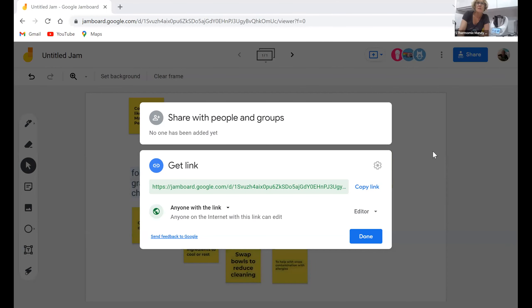Now I want to see if anyone's put anything on the board I set up. Oh yes, they have! 'The benefits of the second bowl and blade set.' Forgot to grate the cheese - cook faster like MasterChef! Pearl forgot to prep before starting the recipe. Another great thing - you suddenly realise you had something else to do. Second bowl helps with cross-contamination with allergies. Swap bowls, reduce cleaning, save time when waiting for ingredients to cook or rest - one in the dishwasher. Brilliant, thanks team!